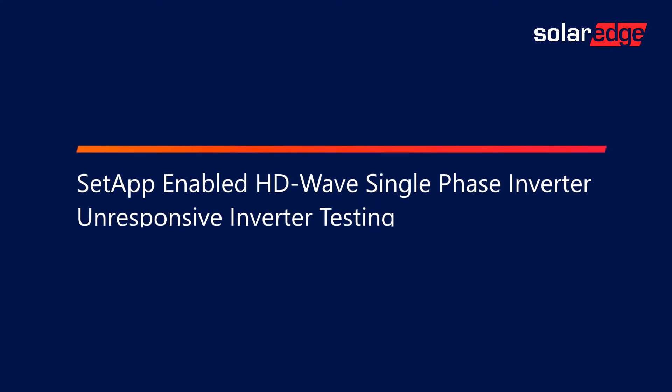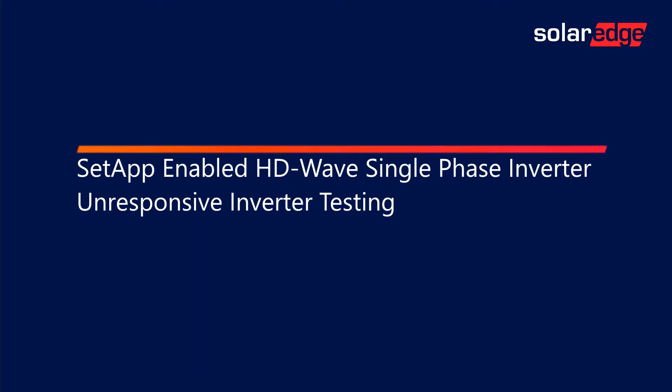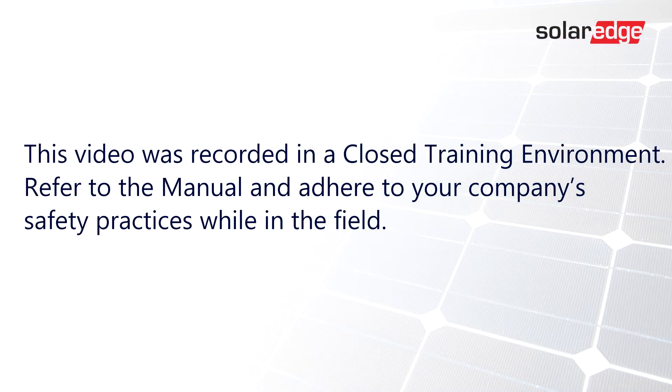Welcome to the SolarEdge Learning Lab. This video will cover setup-enabled HD-Wave single-phase inverters, unresponsive inverter testing. This video was recorded in a closed training environment. Refer to the manual and adhere to your company's safety practices while in the field.